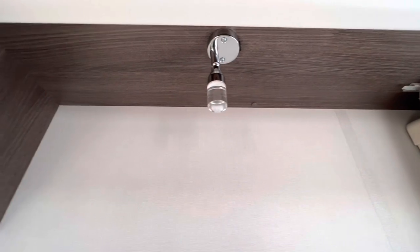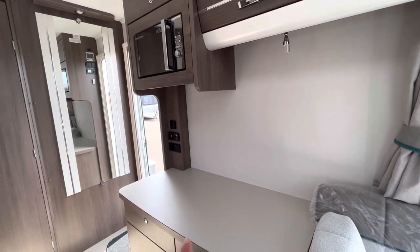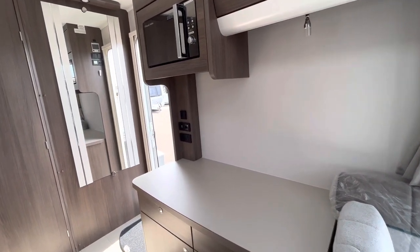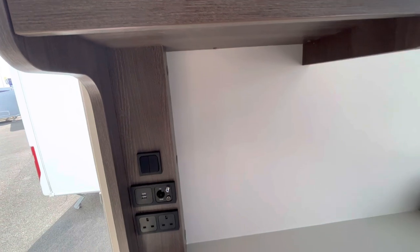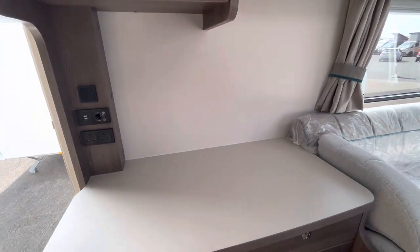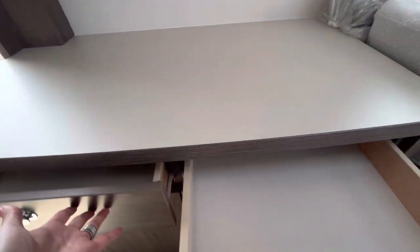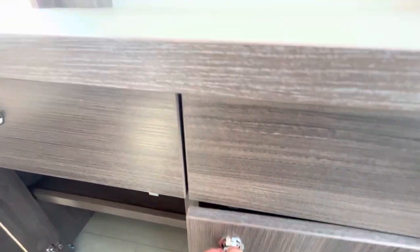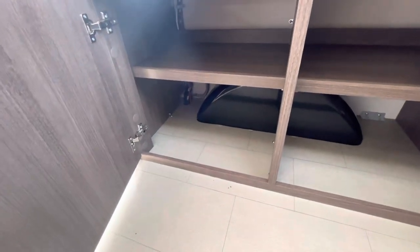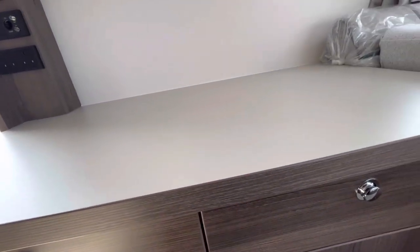Moving across, there's a little LED light under here, then a wall space and a larger worktop area — this is where you'd place your television. There are two sockets, USB points, and 12-volt outlets, so plenty of room for a really good-size TV. Adjacent to that, there are two pull-out drawers for underwear and t-shirts, and coming down there's plenty of room for shoes and other clothing items.